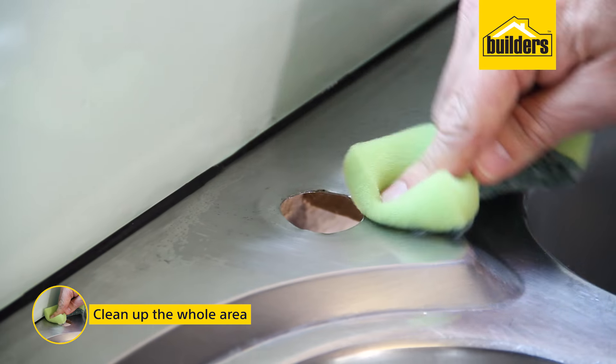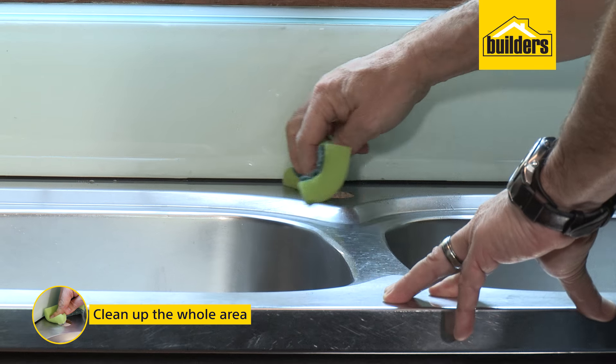Clean up the whole area on the top and underside. Often it can get messy over time, especially if there's been any leaks.